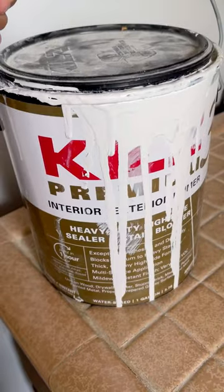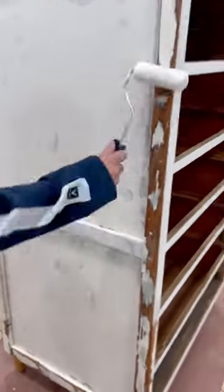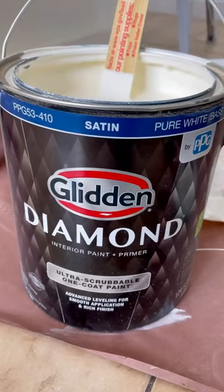And now for the fun part — we moved on to paint. We did three coats of Kills primer to cover up the old wood, and then we did three coats of this off-white color that my cousin picked out.